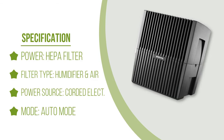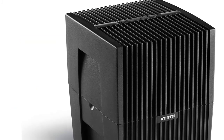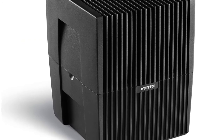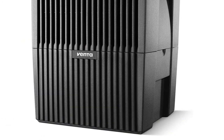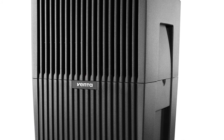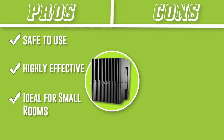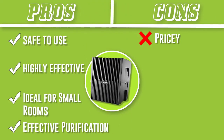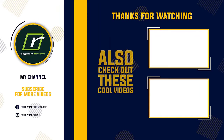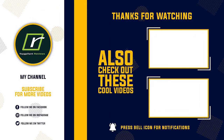To get the most out of the Venta Airwasher, place it in a room of up to 200 square feet. It's excellent for bedrooms, nurseries, and even an office, and it's surprisingly quiet, making it comfortable during the night. Unlike other air purifier and humidifier combos, this air washer doesn't produce any ions, white dust, or harmful ozone, making it perfectly safe to use around children to help ease cold and flu symptoms.